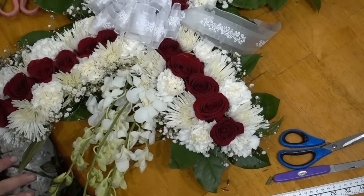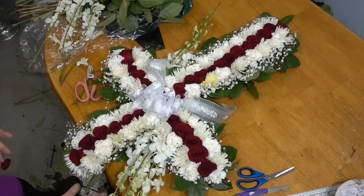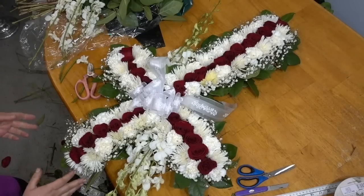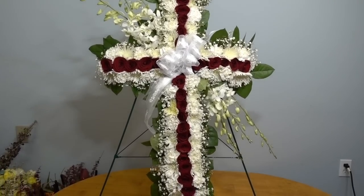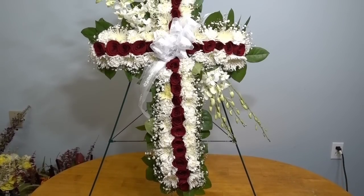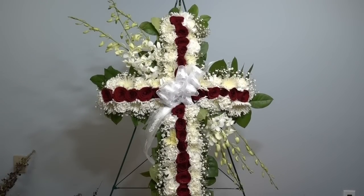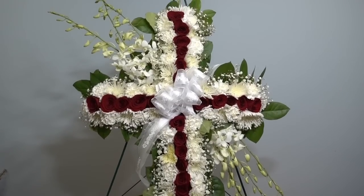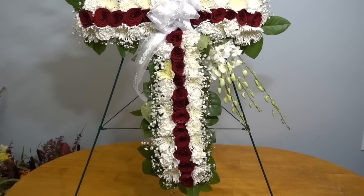This is what the finished product looks like. You can mist it gently before transporting it and during the ceremony as well. What I like to do is lift the arrangement up and keep it in a vertical position — if you have a stand, hang it on that stand. This will ensure that the water drains from the flowers so there is no drainage taking place in the hall during the ceremony. This is the final product — please leave any questions or comments below. Thank you so much for watching, and see you in the next video.